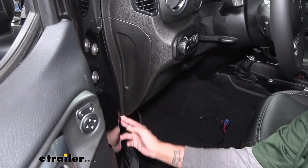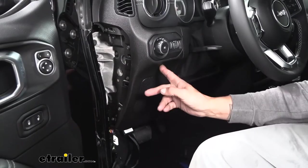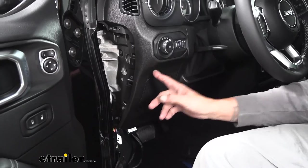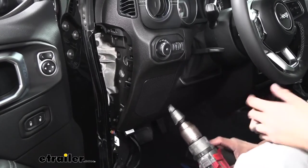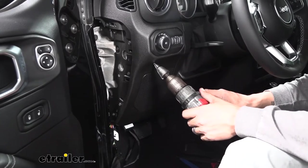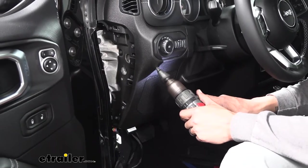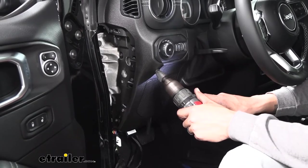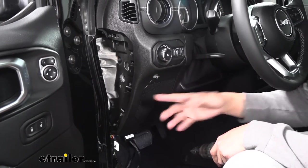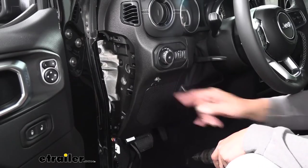We may need a trim panel tool to get that panel loose. We verify that there's nothing behind our dash in this section on the driver's side right below our headlight switch. We need to drill a three-quarter inch hole — most of us aren't going to have a three-quarter inch bit, but we will have a step bit. I went ahead and made a mark on my step bit to where to stop, so let's go ahead and drill into the plastic and stop when we have a three-quarter inch hole. Since it is a step bit, the outer hole is going to be the correct size, but on the inside it tapers down — so we may need to take a knife and shave that excess plastic off on the inside.